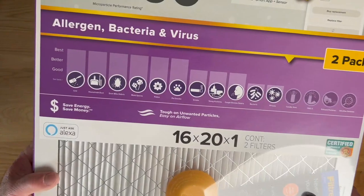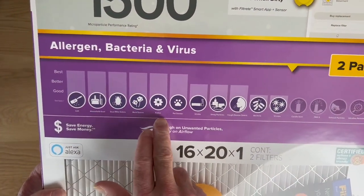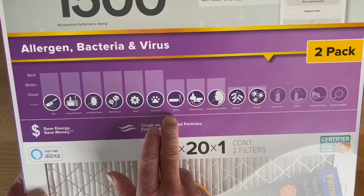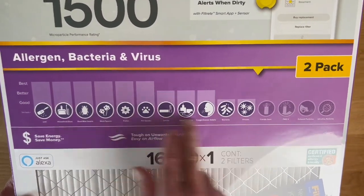This filter, the 1500, it collects lint, household dust, dust mites, mold and pollen — big in the Midwest. Pet dander — I do have a dog. We don't smoke, but sometimes our cooking does, so it's nice that it filters that out. Smog, and then coughing, bacteria, viruses — all of that stuff.